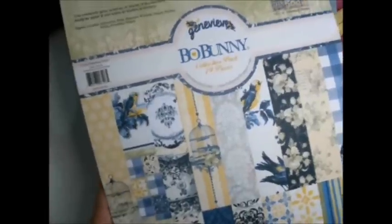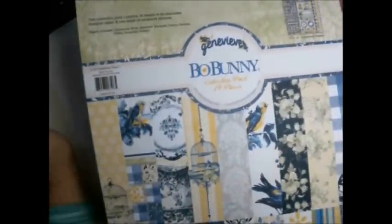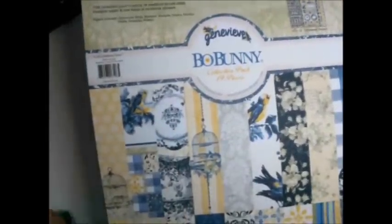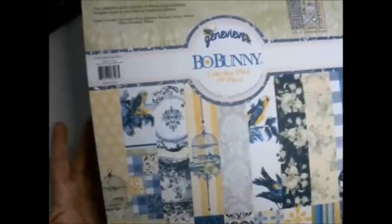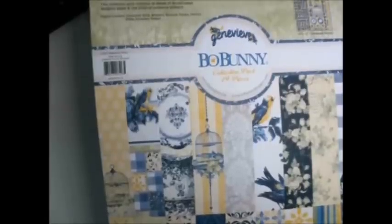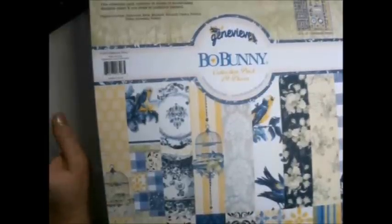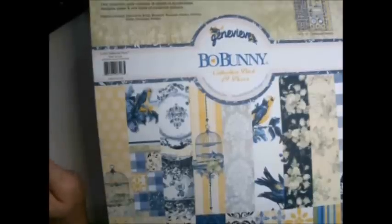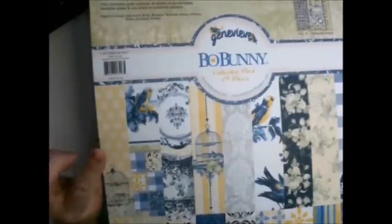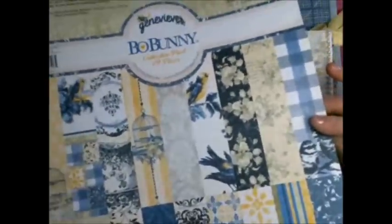Hi and welcome to the cover video that goes along with the Genevieve album that I made. Some of you have already seen my preview, and hopefully you've made the cover. I did do the any-size cover tutorial, and I made sure everybody understood that tutorial. Now we're going to decorate the outside. This is going to be basically a three-part video because it does take a little more time.